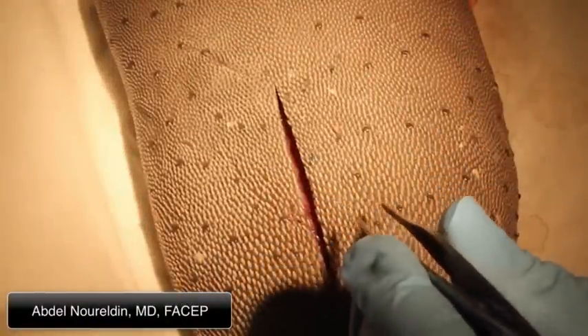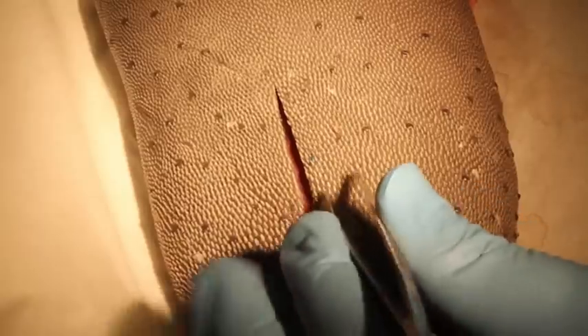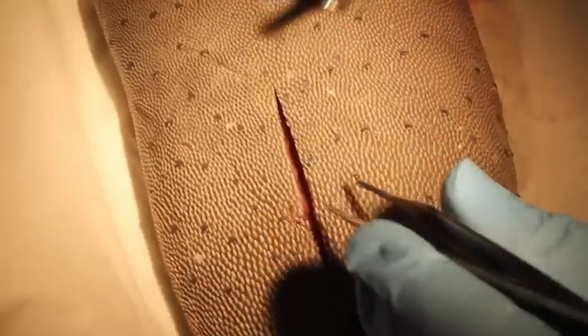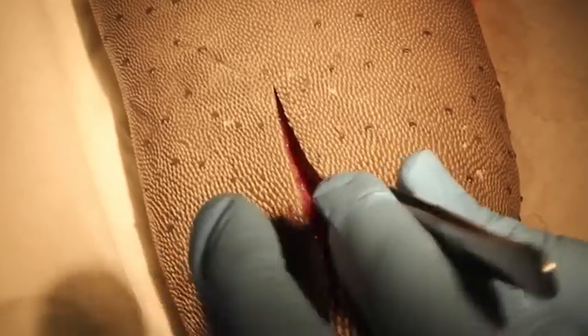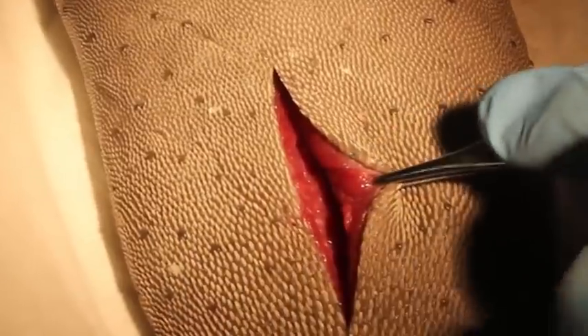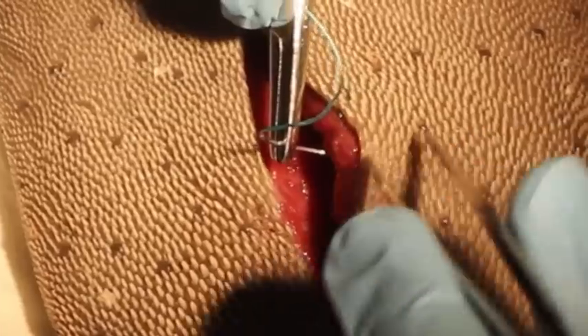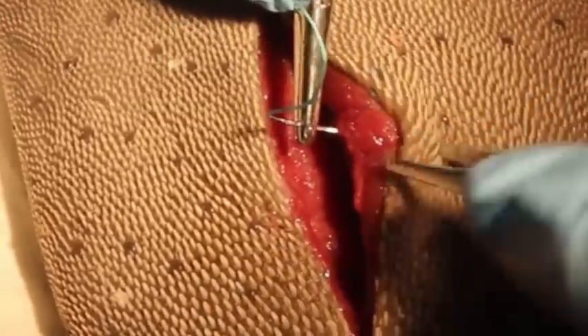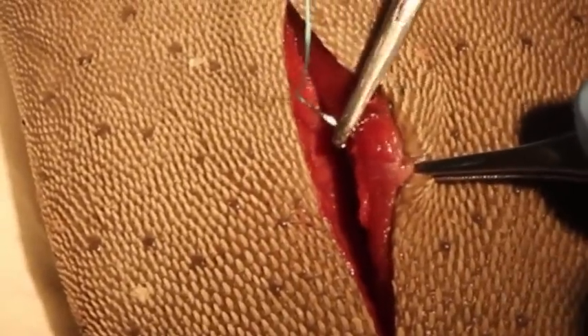We're going to show you how to put in a buried stitch. A buried stitch means the knot will be at the bottom of the wound. Fork and knife your needle holder and your forceps. Now we grab this side — we want to start from the bottom of the wound and come up right through that subcuticular area. See that area? This is where we want to come up.